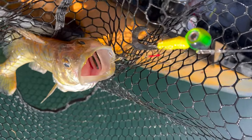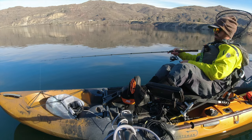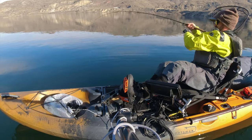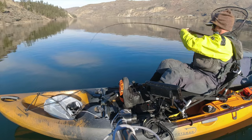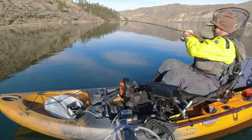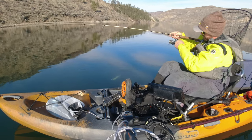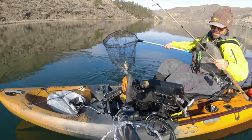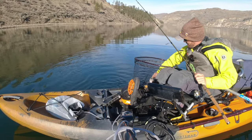That one I did just get by the stinger hook. Just barely felt him pick it up. I think it just goes to show that plastics can be really effective — the diversity of colors, shapes, and patterns — it's all about getting that correct presentation, and you can put a limit of walleye in the boat in under three hours. That's my eighth fish of the day, so I'm going to pack it in.